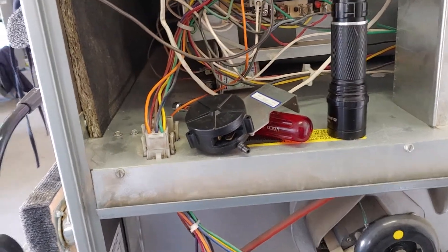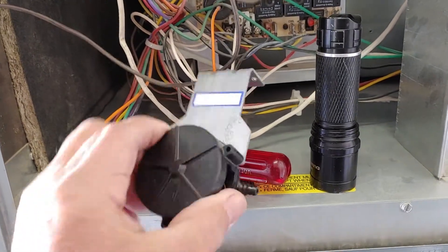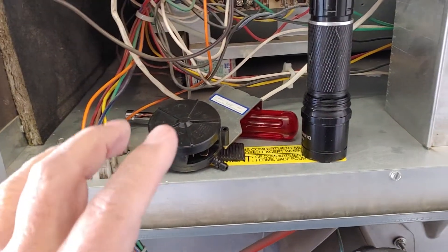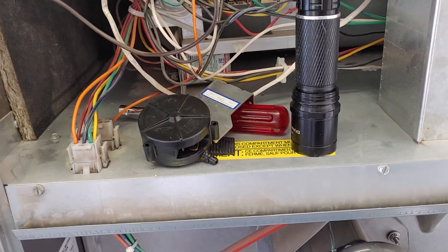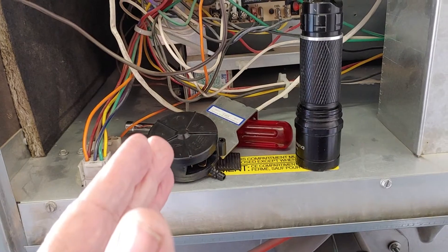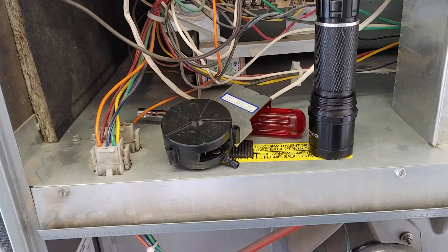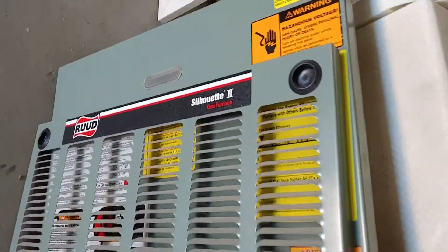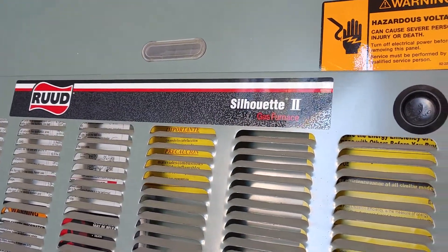I'm about to replace this pressure switch, and when I do I'll take it apart and see what makes it tick. What was happening is the furnace would come on - all I would do is tap this and it would kick on. I'm thinking the contacts inside were closing but not making good contact. Just by hitting it lightly it would kick on. This is a Ruud furnace.